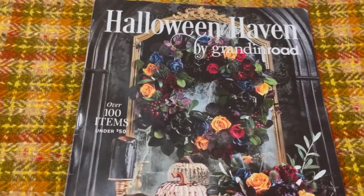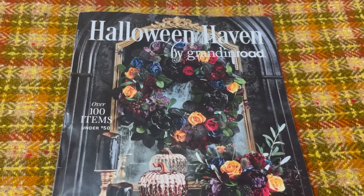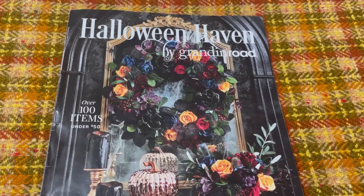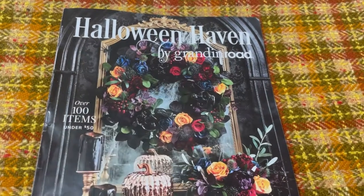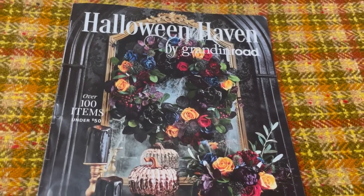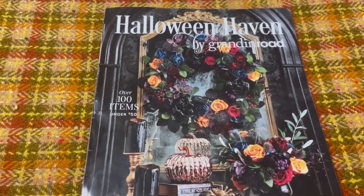That's awesome. So has anybody seen this catalog before? I think it's awesome. I can't wait to see what this comes out with at Christmas time — I hope I get it. This looks amazing. Check out this Halloween Haven by Grandin Road, and let me know down below if you might be interested in some Dollar Tree pumpkin dupes. All right, have a creative day everyone — bye-bye.